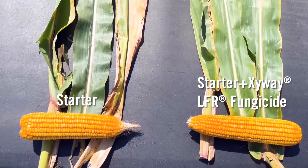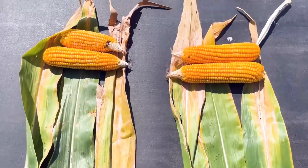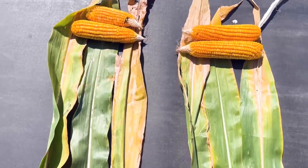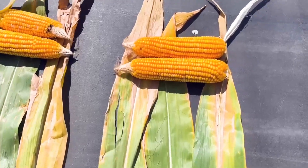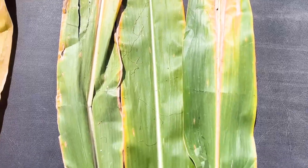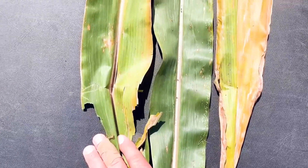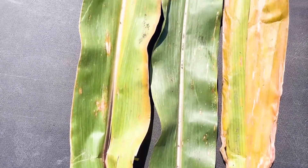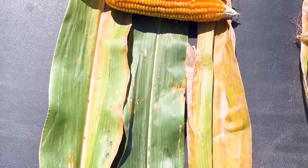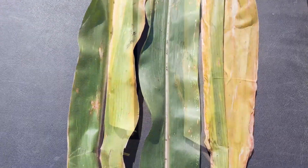I'm going to do a close-up on some leaves and cobs. The Zivway with starter is on the right, starter alone is on the left. You can see from the cobs there was some tip back this year, a little more severe where it was just starter, but overall the Zivway cobs are looking pretty good. Zooming in on the leaves: the Zivway leaves are pretty clean throughout, very low levels of gray leaf spot, hardly any tar spot at all. Looking at some of our starter-only plants, we can see there's a lot of gray leaf spot, especially on that middle leaf, and the plants are kind of inconsistent in terms of their greenness and just overall not quite as healthy.